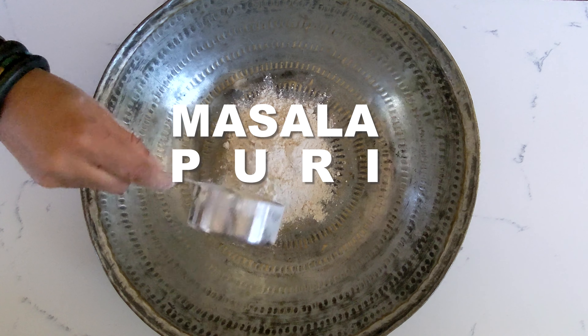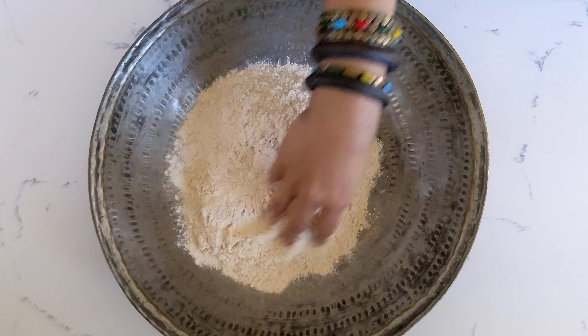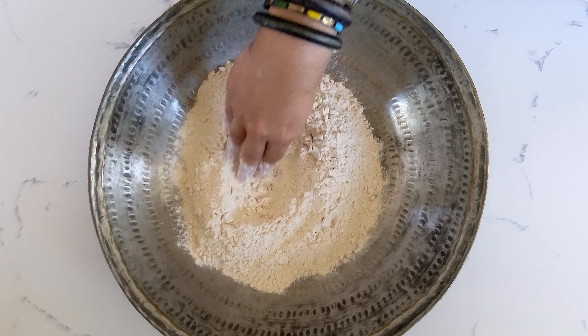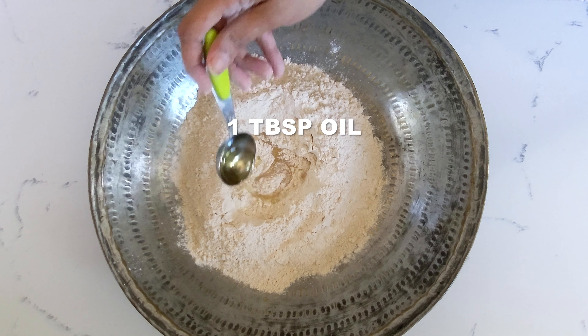Let's make Masala Puri, or Tikhi Puri as we call it at home. Start by adding some whole wheat atta, rotli flour, or chapati flour to a large bowl. Make a well in the middle and add some salt and a little bit of oil in the well.